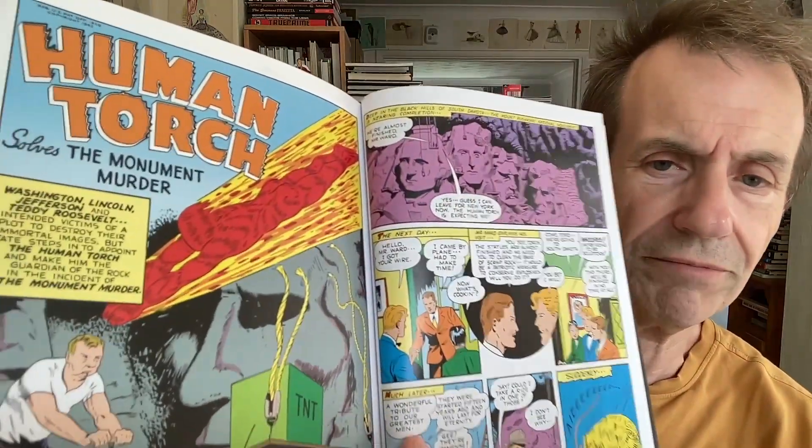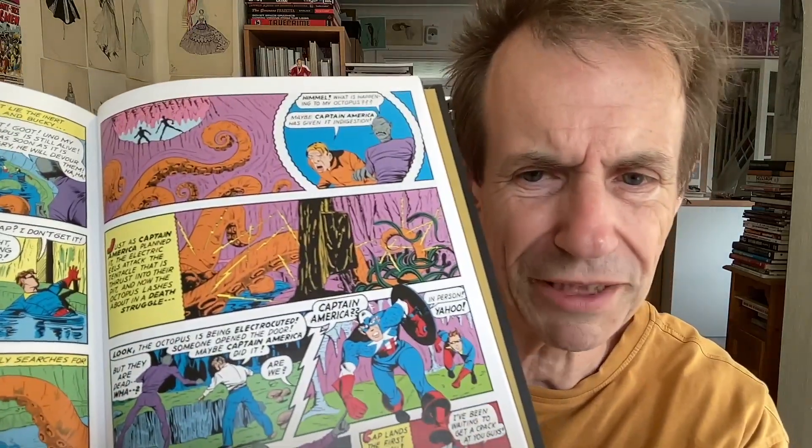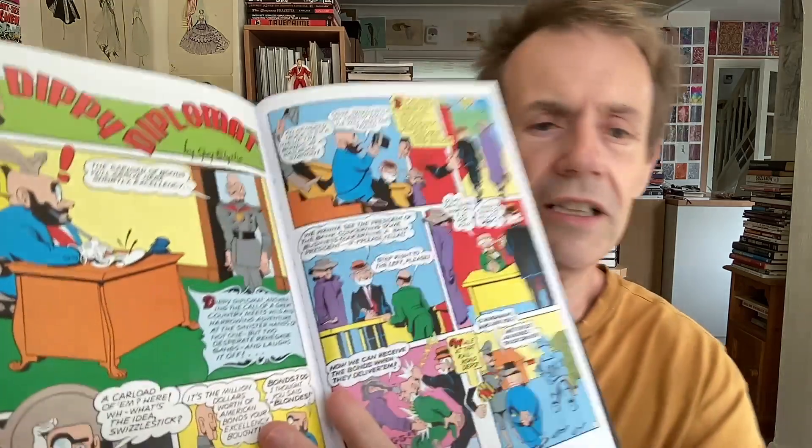No one would buy it now, I'm quite certain — obviously other than for historical reasons looking at this book. If you saw a magazine that was like this today, you'd go 'hmm.' And again Human Torch — you've got the Monument Murder, no less. And then more Captain America. Yahoo — there was always Yahoo. Very strange. Was that a popular expression? Yahoo. And then all the way through, again this is very odd — that artwork is very strange. The Dippy Diplomat — very odd.